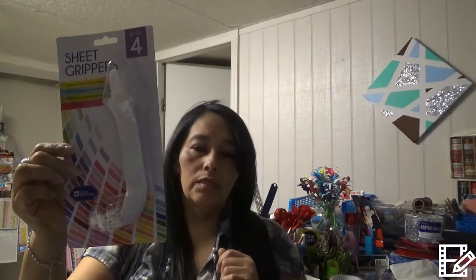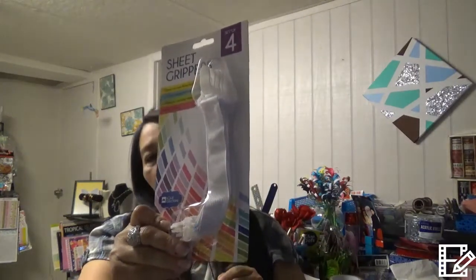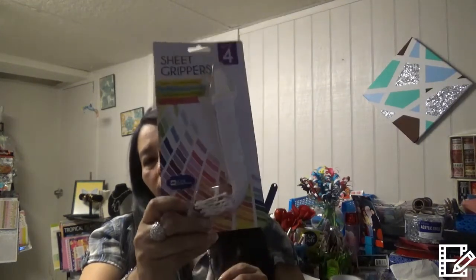I grabbed sheet grippers. I've been looking for them because my bed sheets always pop out no matter what. I used to have some and they broke or got old, so I've been searching for them. I finally found them at the new store I've been going to — I was so happy for that find.